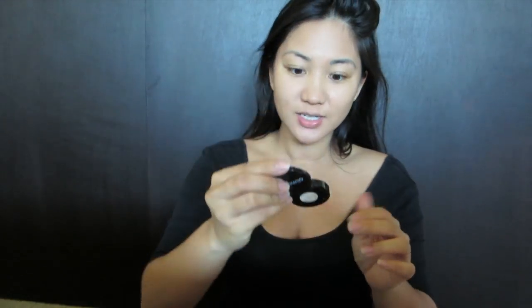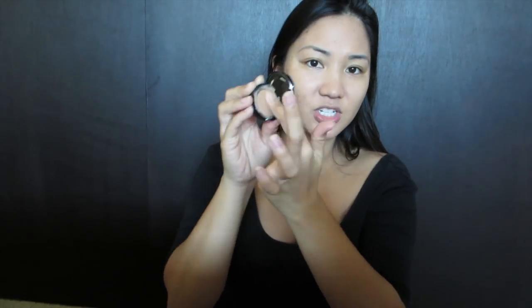Next I'm gonna take some concealer — this is by Aleema Pure, it's mineral makeup. It's actually too dark for me but I don't want to waste it, so I'm just gonna use it up and then get another one. I use my hands to warm up the product and apply it with my fingers. It has a nice little mirror. It is a little dark on me, so I'm going to try to lighten that up with powder.